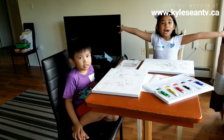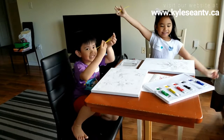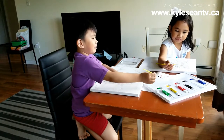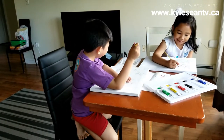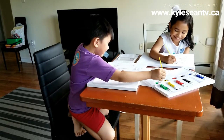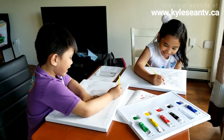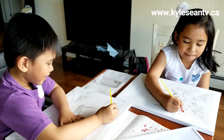Let's start painting. First I need red. I think I need yellow. Blue. And blue. And blue. Is this our first time painting here?